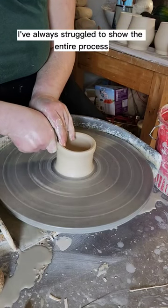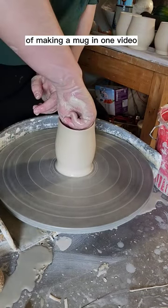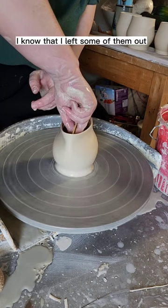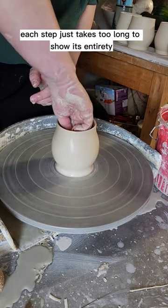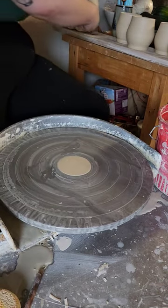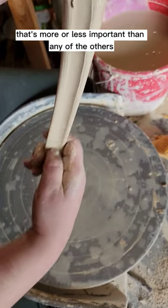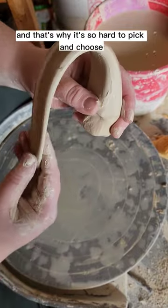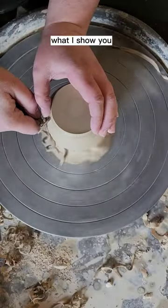I've always struggled to show the entire process of making a mug in one video. There are just way too many steps, and even in this video I know that I left some of them out. Each step just takes too long to show in its entirety in a one-minute video. There is no one part of the process that's more or less important than any of the others. They all work together to form a mug, and that's why it's so hard to pick and choose what I show you.